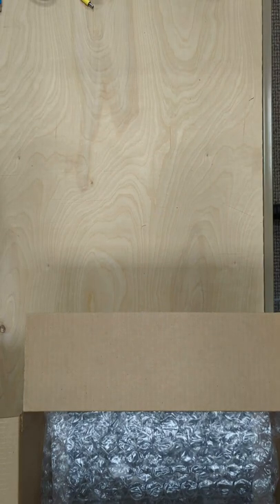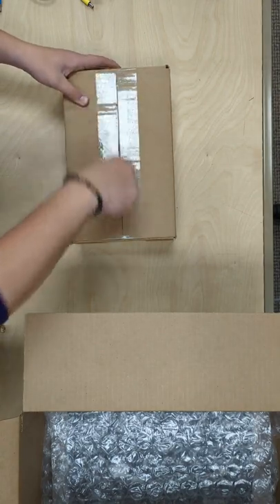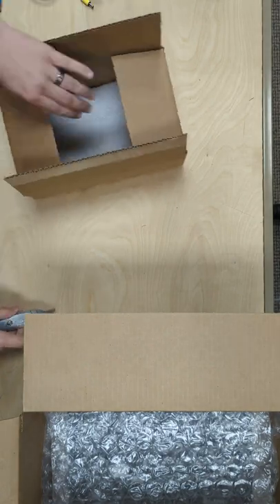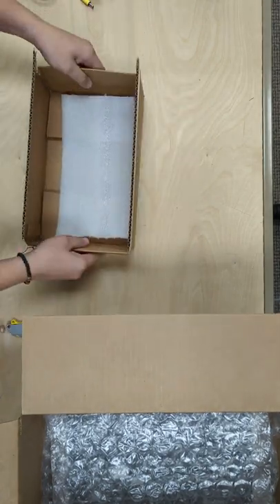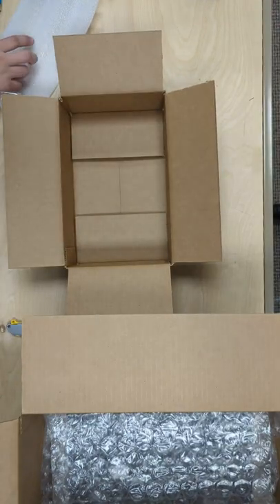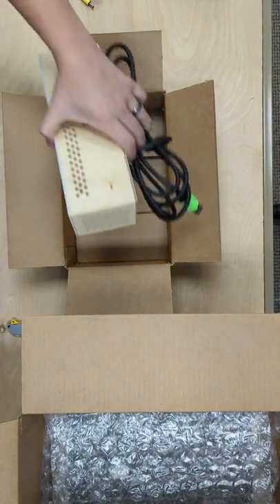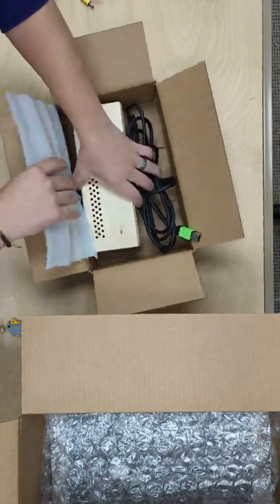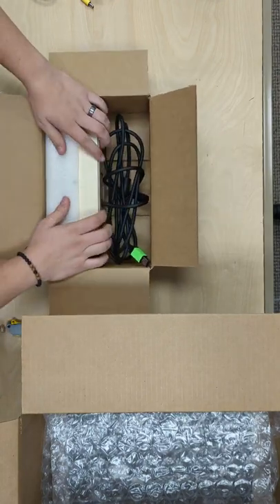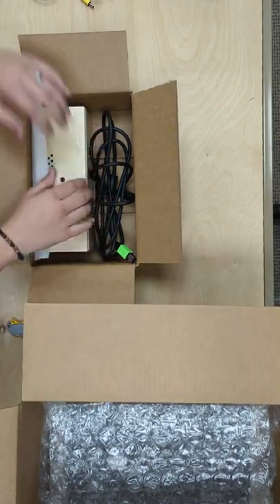The next step is to take the sensor box and cut it open. Inside there will be a sheet of foam that will be used as protection for your sensor. We're going to place your sensor in the box and place this foam sheet up against the edge of the box, just in case there's any puncturing of the outer box. The camera will be protected.